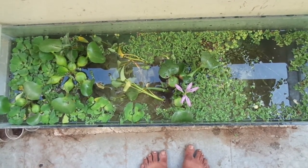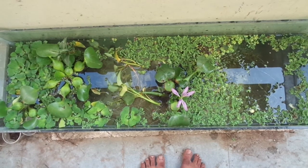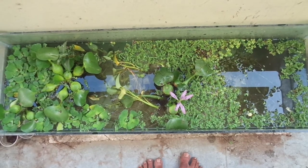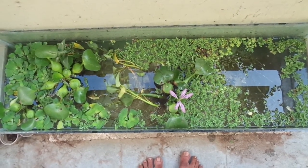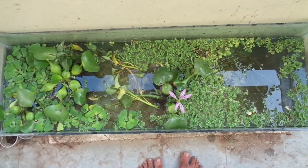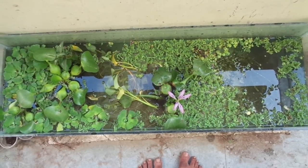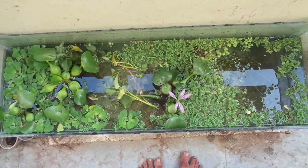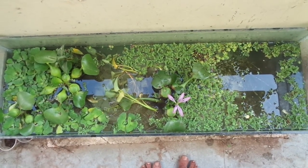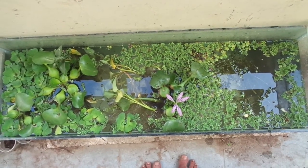Generally when we add some feed, it takes some amount of oxygen to decompose. It consumes some amount of oxygen and reduces the dissolved oxygen, so that fish suffer due to lack of oxygen. At this condition, generally people recommend aeration. We aerate the aquariums with small electrical pumps. They continuously pump air into the water so that oxygen will be dissolved in the water and used by the fish.